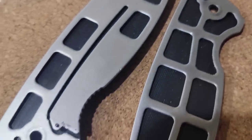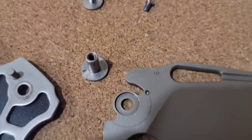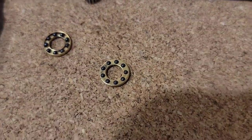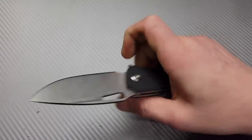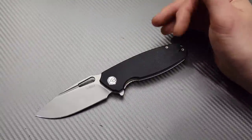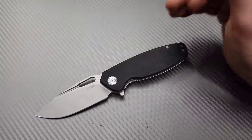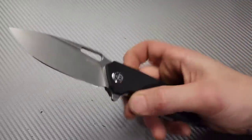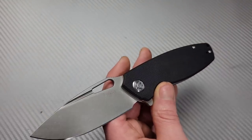Kubi did send this to me — I want to get that out there. Kubi has supported us many, many times. I do like Kubi knives and I appreciate them sending knives for review, but that will not affect my review whatsoever. They know that, and I think most of my viewers know that at this point.